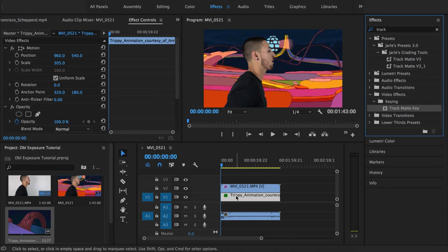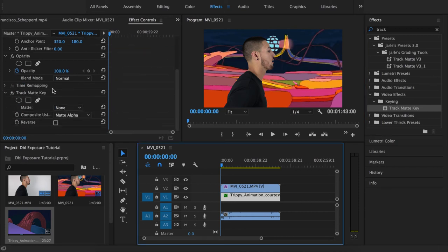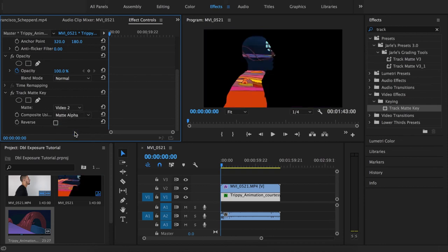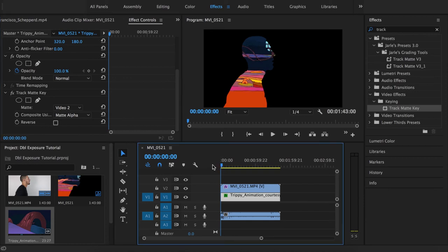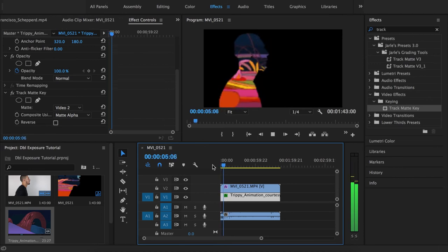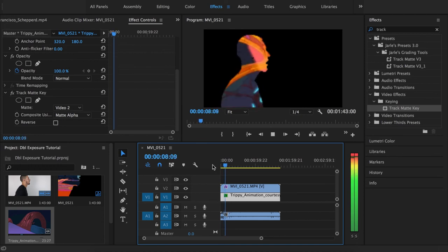Now go back to Effects and type 'track' — we're going to apply Track Matte Key onto our Video Layer 1 clip, which is the clip that goes inside the person's silhouette. Click on that clip, go to Effects Control, and find Track Matte Key. Twirl it down, click on Matte, and select whatever video layer the artist is on — we moved them to Video Layer 2. Click on Video Layer 2 and you should get this effect. We're starting to see that Pouya-looking effect, and it looks really dope.